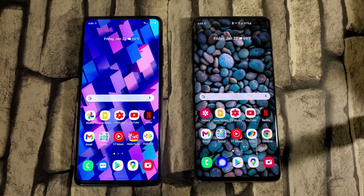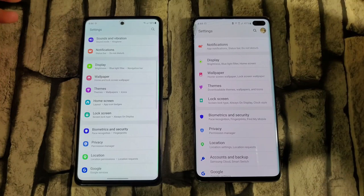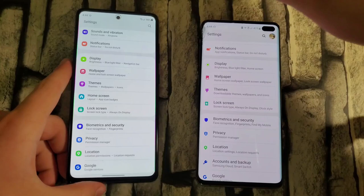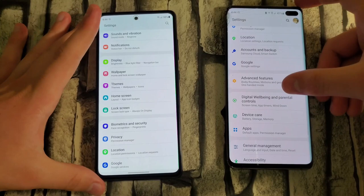Another thing is the design change in Settings. The icons have changed — there's a more squared icon theme, a little more colorful, with icons inside little boxes rather than just having the icons out in the open like on One UI 2.5. It was still nice before, but Samsung has definitely made some upgrades and improved things overall in my opinion.